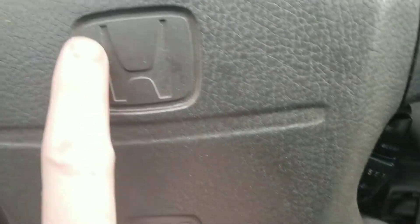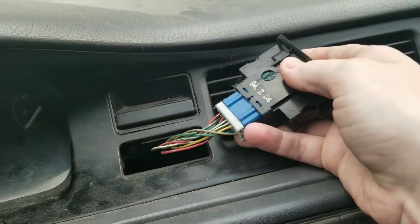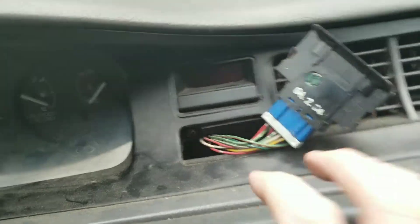Good morning everyone. As you can see, I'm sitting in my Honda right here and I want to show you exactly what I'm doing. I've already pulled out the hazard light here. This one, I believe I got to pull the dash out to disconnect it because it's being a pain in the ass and I can't get it out.